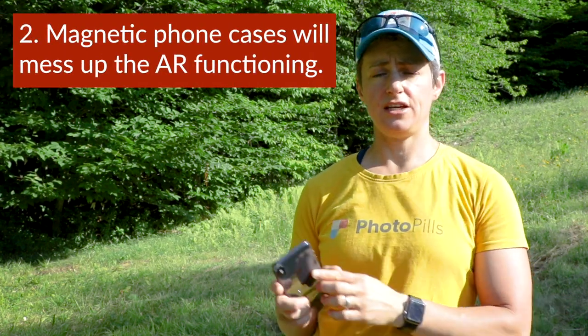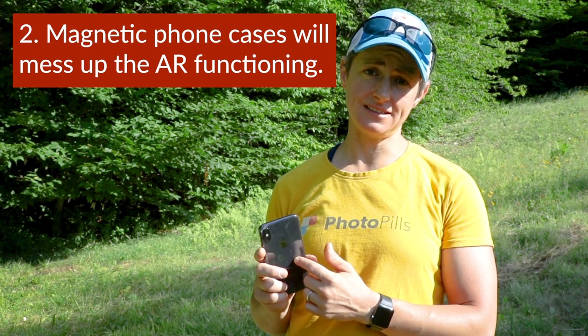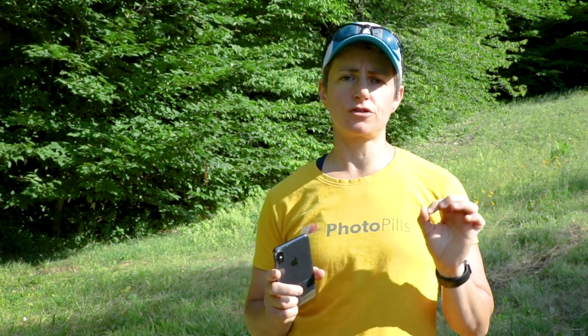Second, if you use a phone case that contains a magnet, then you must first remove the case and then let the phone sit away from the magnet or any electromagnetic field for a few minutes before you attempt to calibrate and use the AR. For example, I have the iPhone XS, and it took about 10 minutes after removing my magnetic case for the sensors of the phone to stabilize.